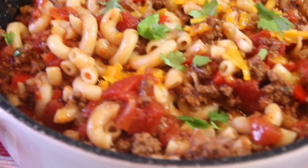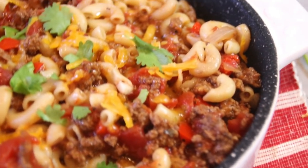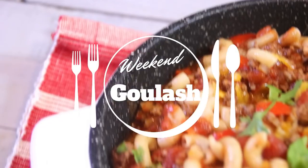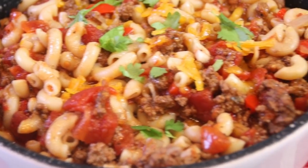Hey guys, here we are in the vintage kitchen and I just love it. I remember when I was a kid, my mom used to have weekly menus — Monday we would have creamed salmon on toast, Tuesday would be stew, and Wednesday would be classical goulash. I just loved goulash, so I decided to go ahead and make it and share it with you in our classical kitchen. Let's go back in time and I'll show you how to do it.